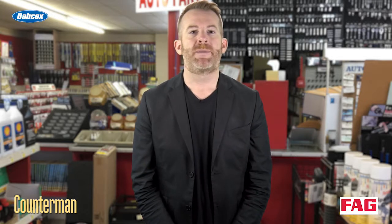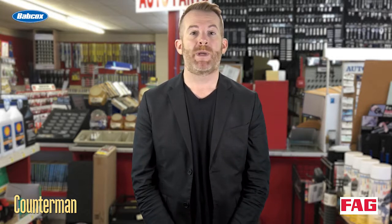Hi guys, it's Mark Phillips. These days, many types of wheel bearings are used on vehicles.